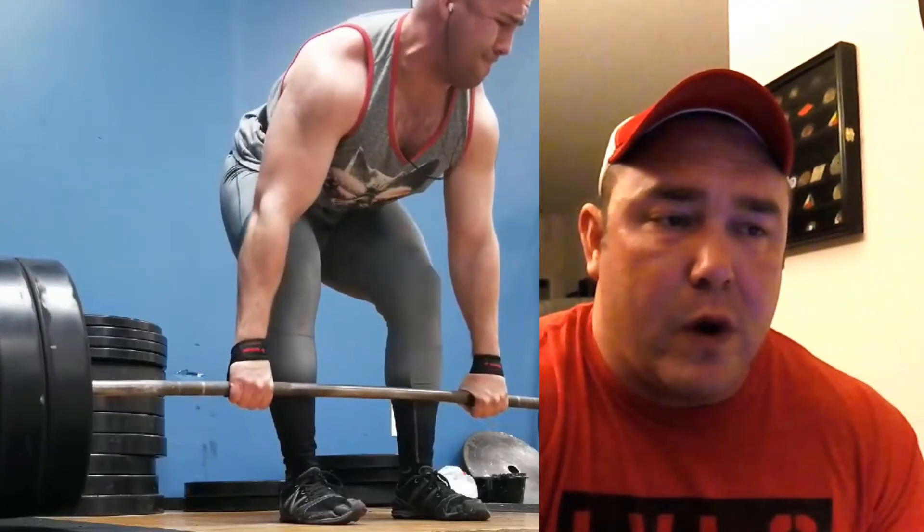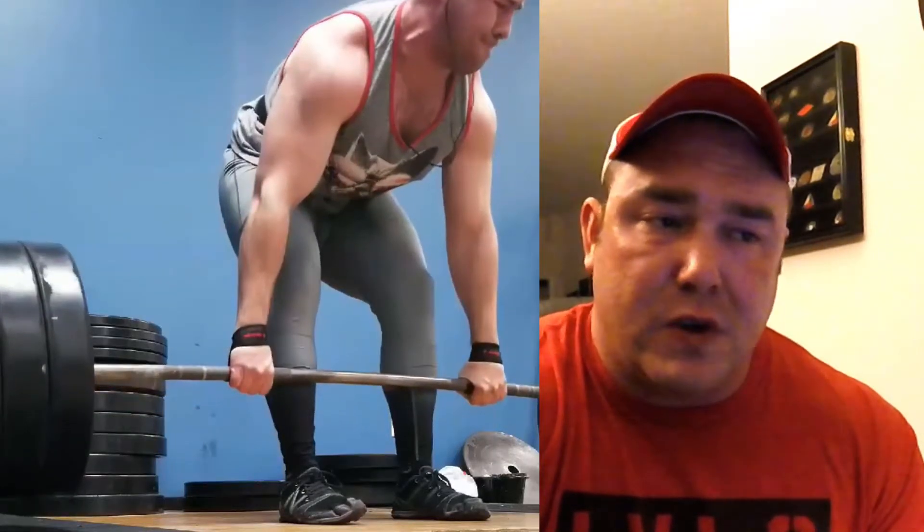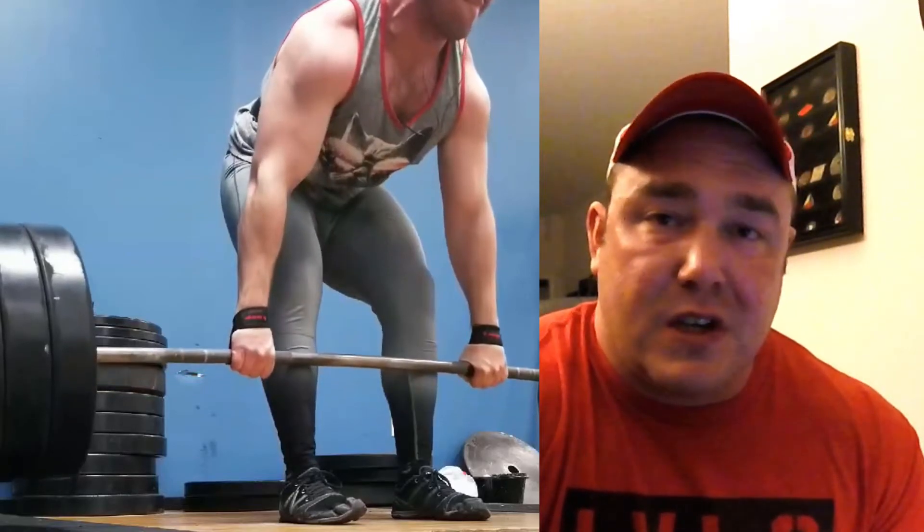Another quick error I see is that Will tends to look over toward his left, and it appears as though he's checking to see if the weights have left the floor. For this I would say don't be too concerned about what the plates are doing — focus on the task at hand and get yourself pulling.